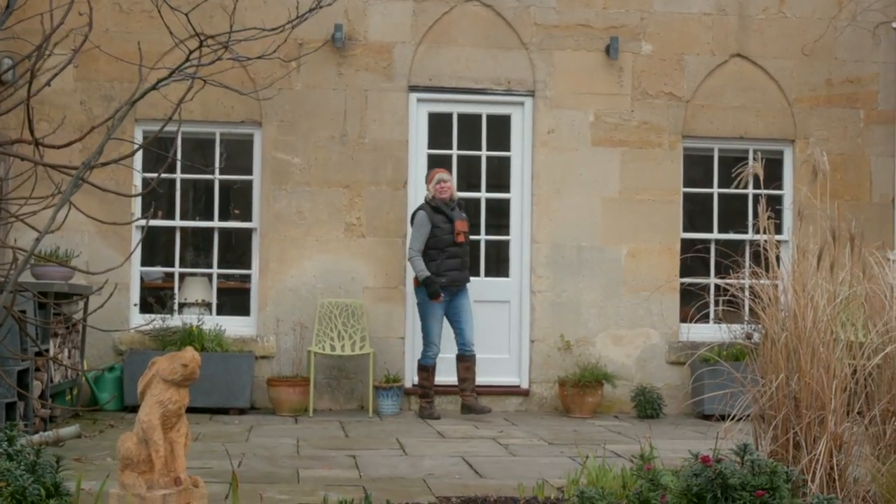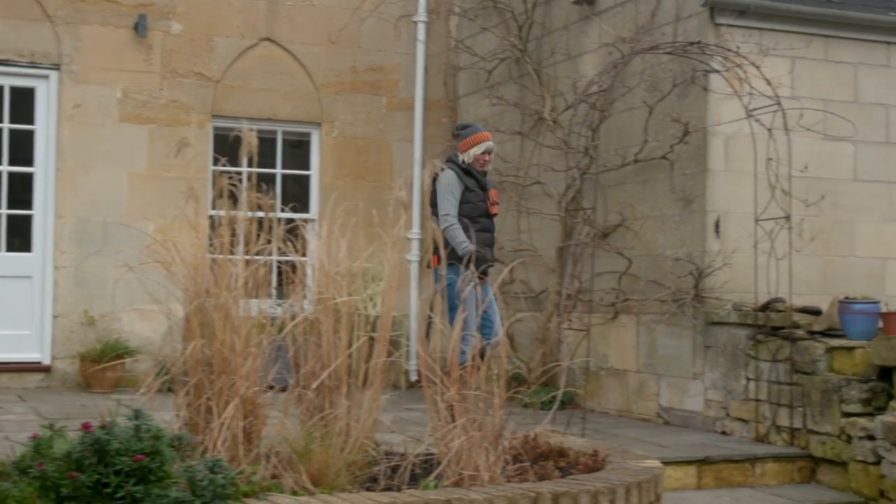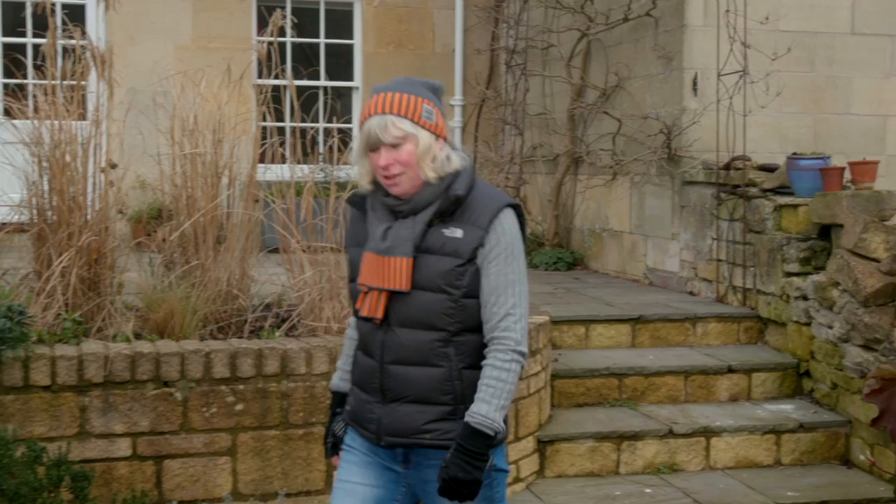Hello and welcome to the Still Garden Guide. My name's Jane Moore and I'm a professional gardener, welcoming you back into my own garden to give you a few hints, tips and ideas on how to make your garden sparkle this winter.